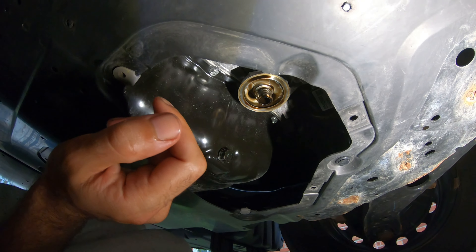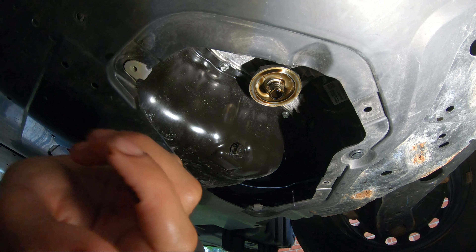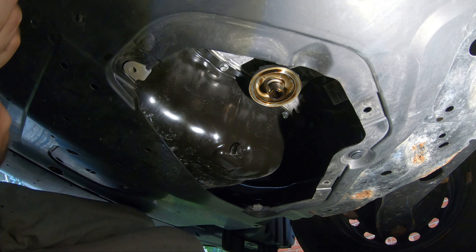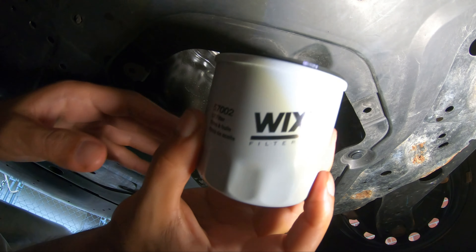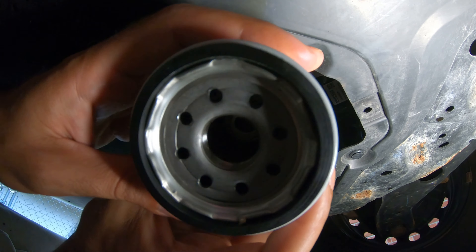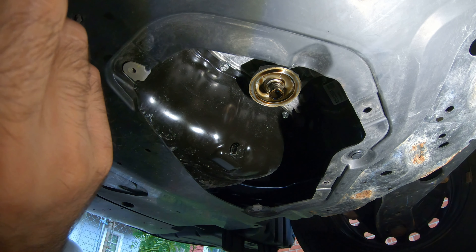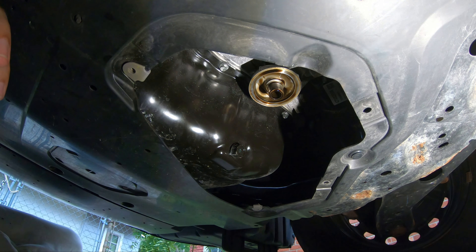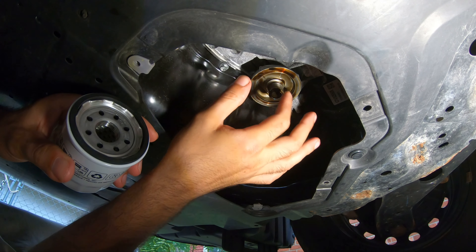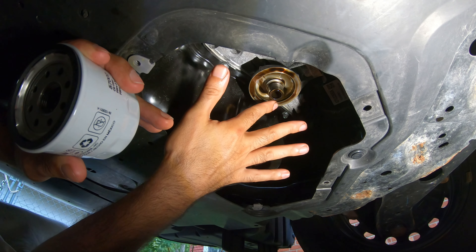So this is where the oil filter goes — it screws onto the center thread there. Before you put the new one on, you want to make sure you coat the new gasket with a little bit of oil just to make sure it's got a good clean seal. Here's our new Wicks filter, 57002. I'm going to take my finger and get some of that residual oil off the mounting surface — be careful, it can be sharp — and coat the gasket.